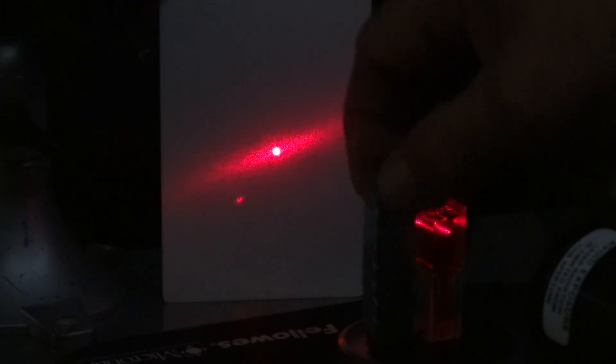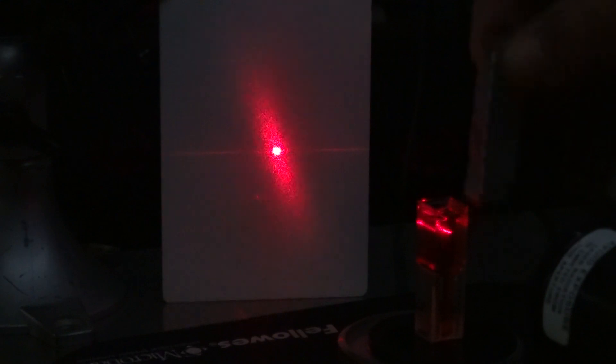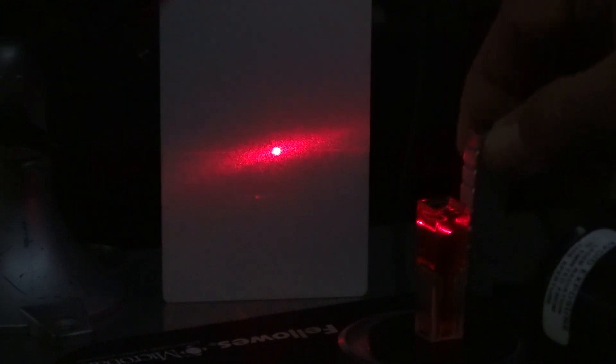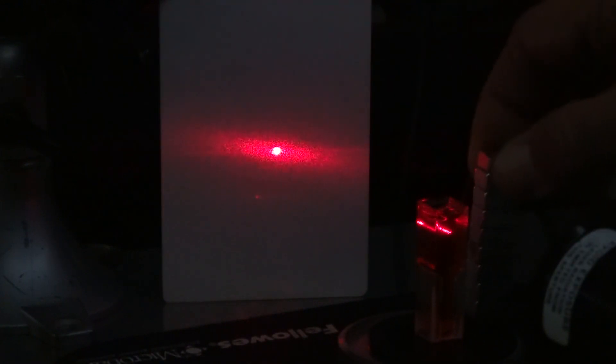So I'll move the magnet back and forth a few times. If you look at the liquid you can see it's pretty reactive. This cuvette is a ten-millimeter square, so the beam is going through ten millimeters of this ferroliquid.